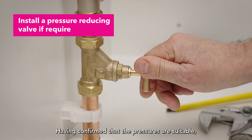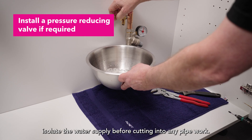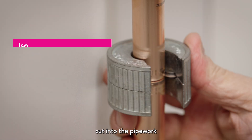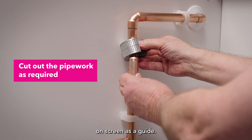Check the pressures are within tolerance or that a pressure reducing valve is installed and suitably adjusted before commencing work. Having confirmed that the pressures are suitable, isolate the water supply before cutting into any pipework. Having identified a suitable location after the existing stopcock, cut into the pipework using the relevant cutout dimensions on screen as a guide.